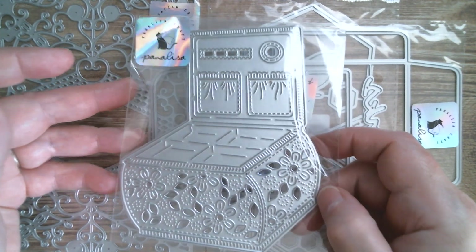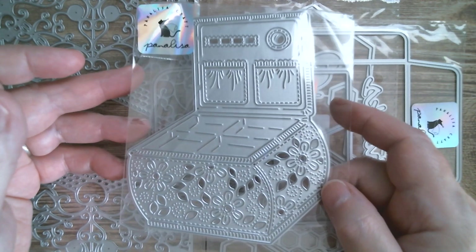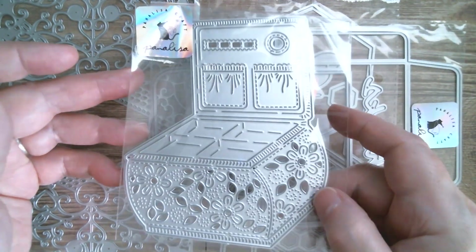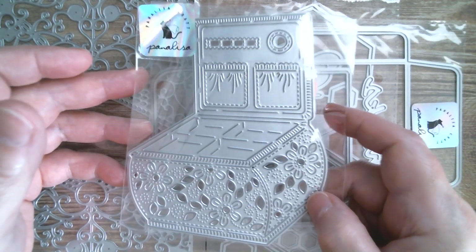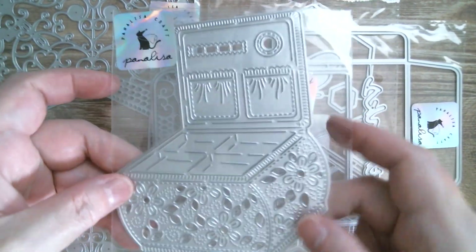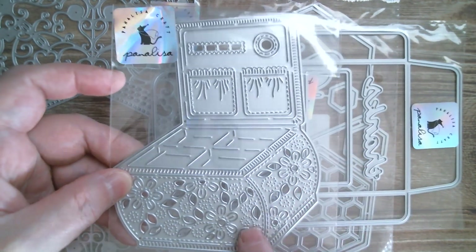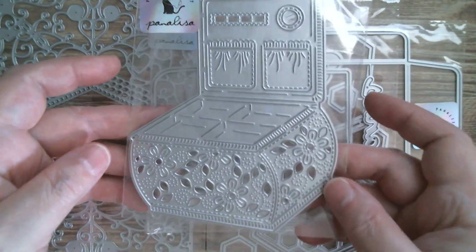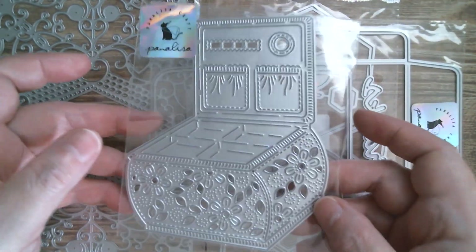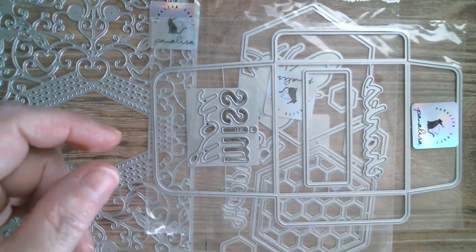So that's a lovely one for doing little cards or for popping inside of a mini album. Next up is a sewing box. If you go back to my Panalisa videos, I've already received this — so here is another one that is entering the box for the Christmas giveaway, which I will talk about at the end. This one already made it and you can see it in my Panalisa playlists. It's big and it's gorgeous.